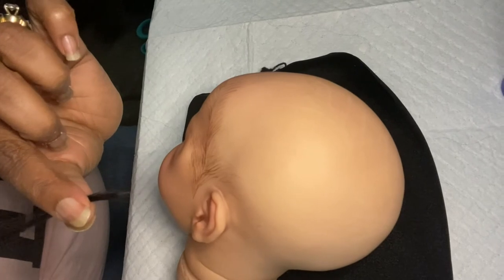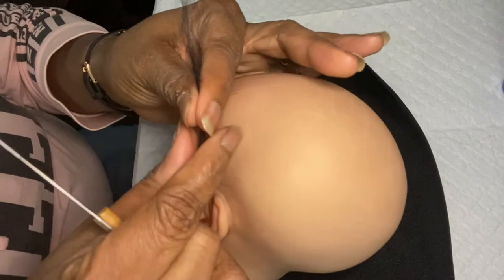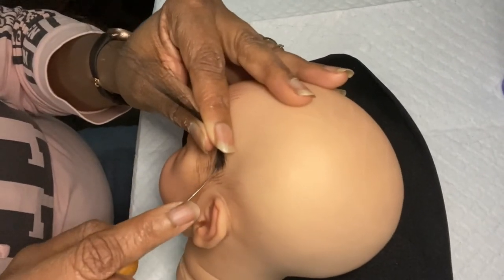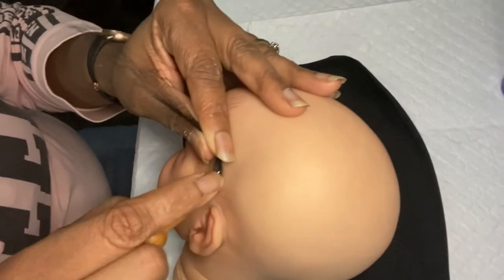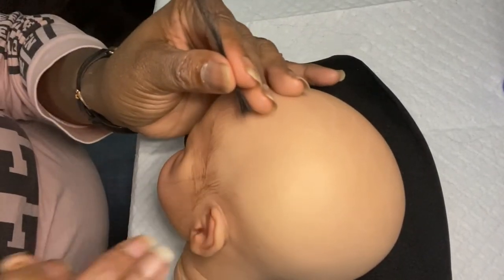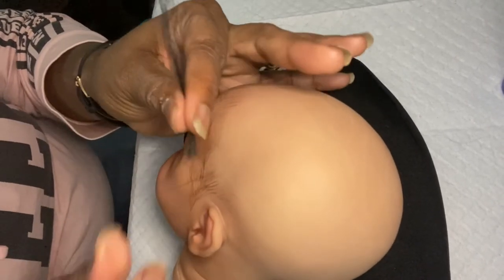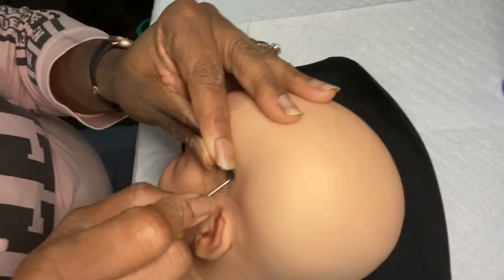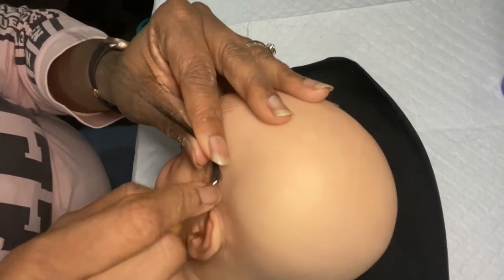I usually do maybe one or two sticks and then you pull it out — you can see the hair is there. I don't know if you guys can see that or not, but there's hair coming in there. Now her vinyl is very soft so I did not have to warm her head.